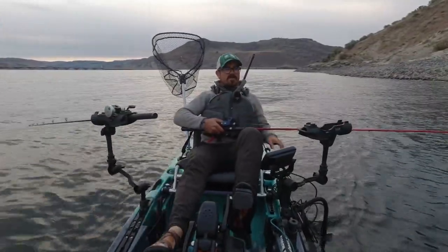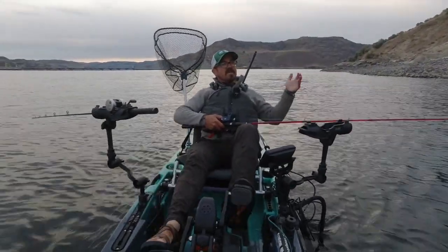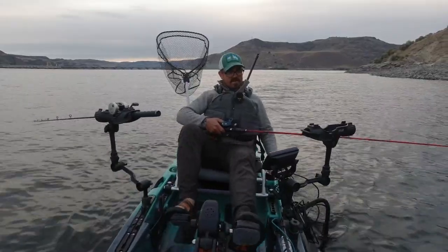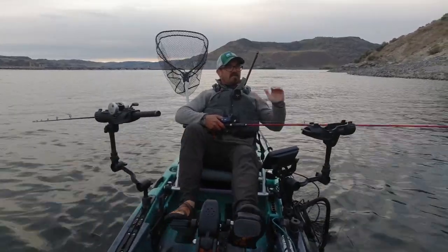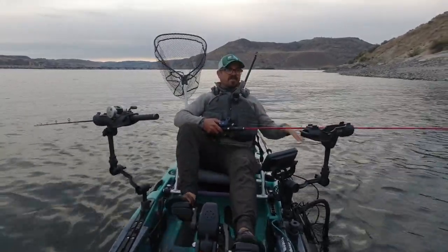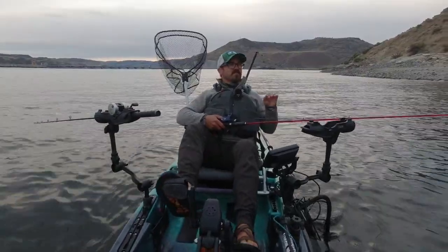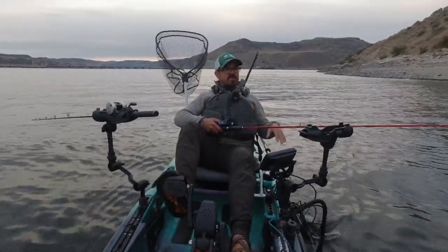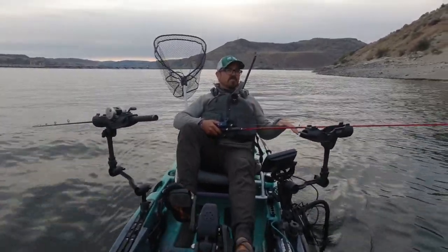The third most common mistake is trolling too fast. I'm out there catching kokanee and people come to me asking what I'm doing, and while they're talking to me they're going past at 1.7 or 1.8 miles per hour or higher. You really need to get those speeds sub 1.5. I'm not saying kokanee won't hit faster speeds, but they really do prefer that 1.2 to 1.5 range. In ultra cold water, you might want to slow down closer to one mile per hour. Those fish are very unwilling to pursue quickly trolled lures. If you're catching more rainbow trout than kokanee, it's probably because you're trolling too fast.